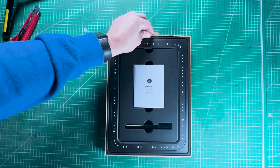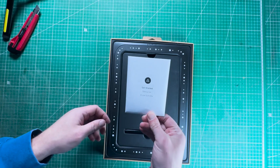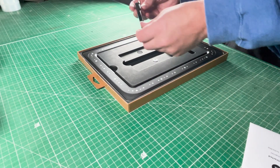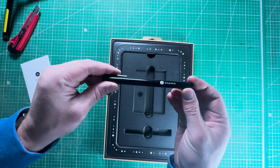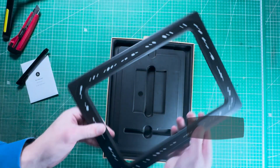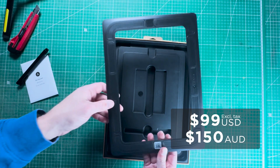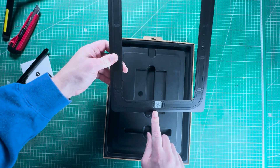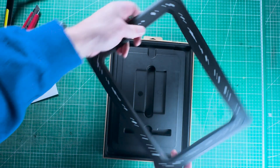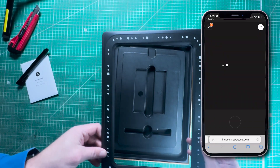Not much packaging — just seems to be only three things. We have a little get started envelope, we'll have a look at that later. Next we have the Trace pen, which just looks like a standard thick felt tip pen with a bit of branding on it. The Trace itself feels extremely well made and has a bit of weight to it. The dots around the outside are used as reference points to help the phone scale the image and turn it into a vector using the Trace app.